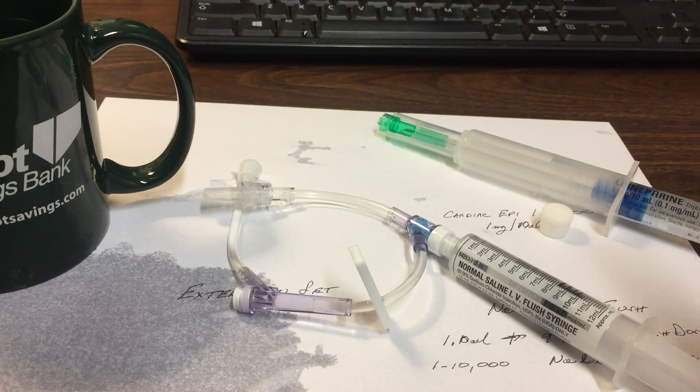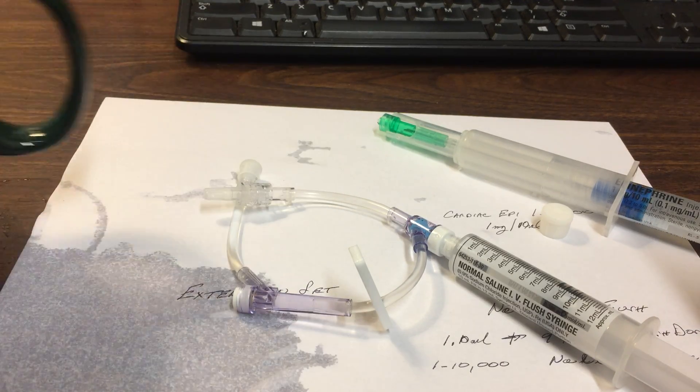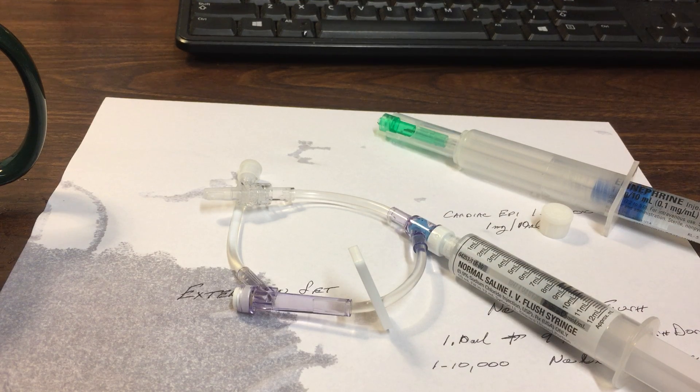It's a good idea to practice this. I just keep drawing out water out of this coffee cup and squirting it in there. In the heat of battle, when you're bouncing around the back of an ambulance, knowing what to do and how to do it is a good thing. I hope you find this helpful. Thanks.